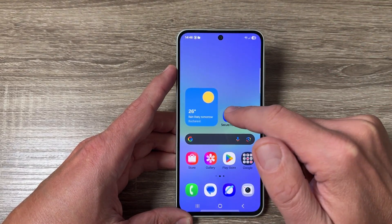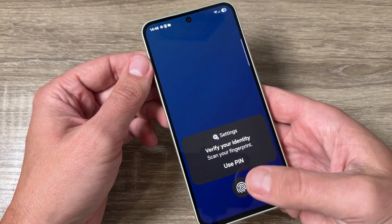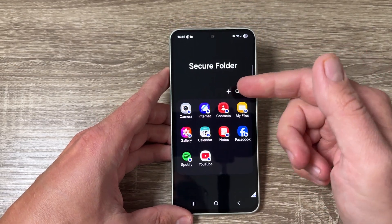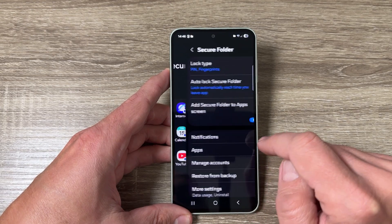To do it, just go to the folder, verify your identity using your PIN or fingerprint, and this is the Secure Folder. Now tap on these three dots and then tap on Settings.